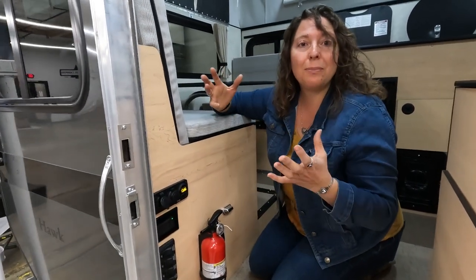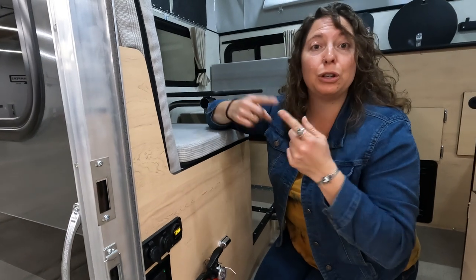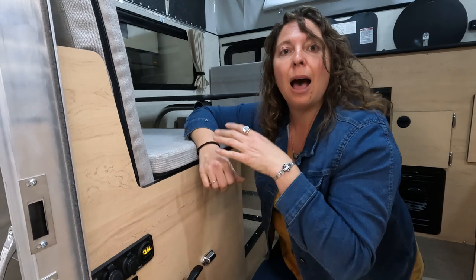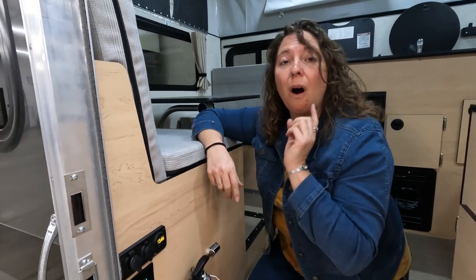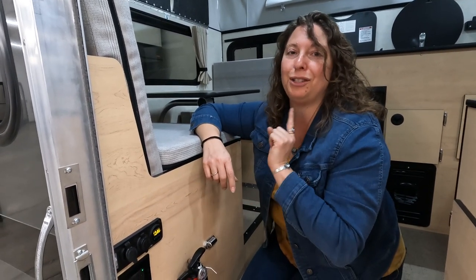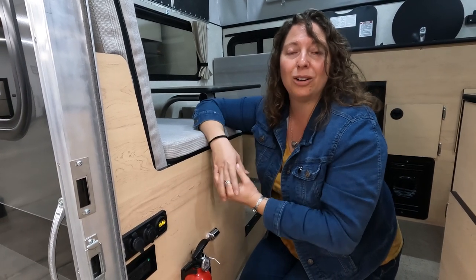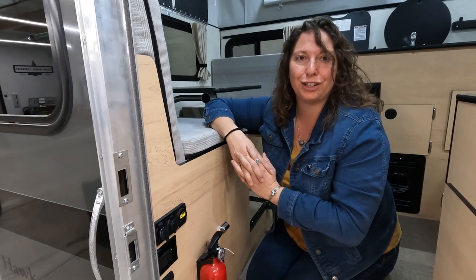When you're ready to pack down camp, reverse the whole process: attach your bungee cords, close your windows, put the top down, and always remember to latch all six latches. Then turn off your propane and you're ready to head out on whatever your next adventure is.